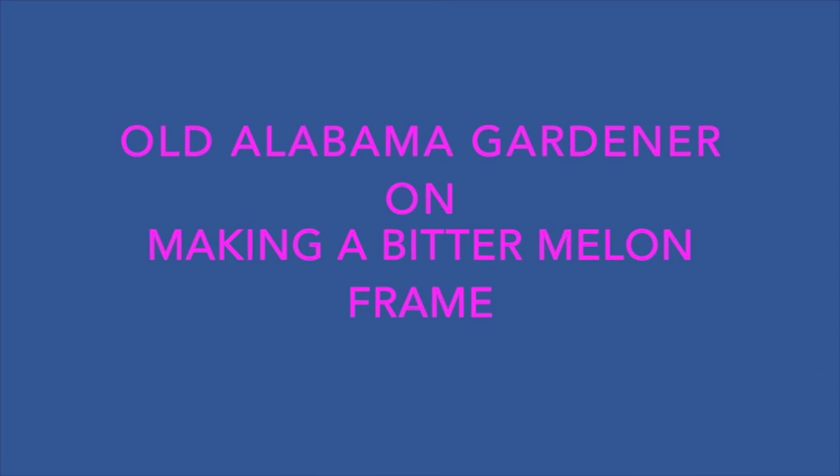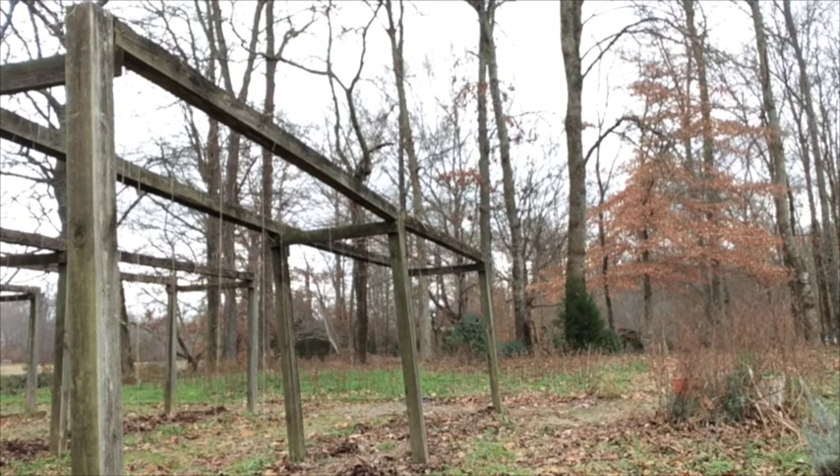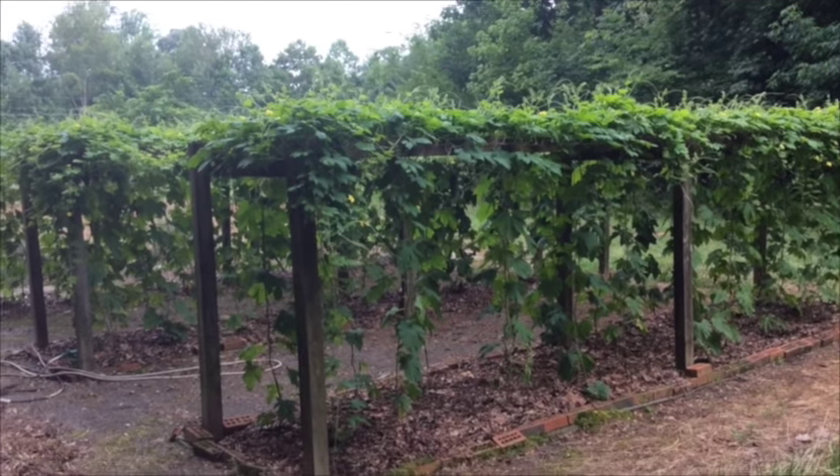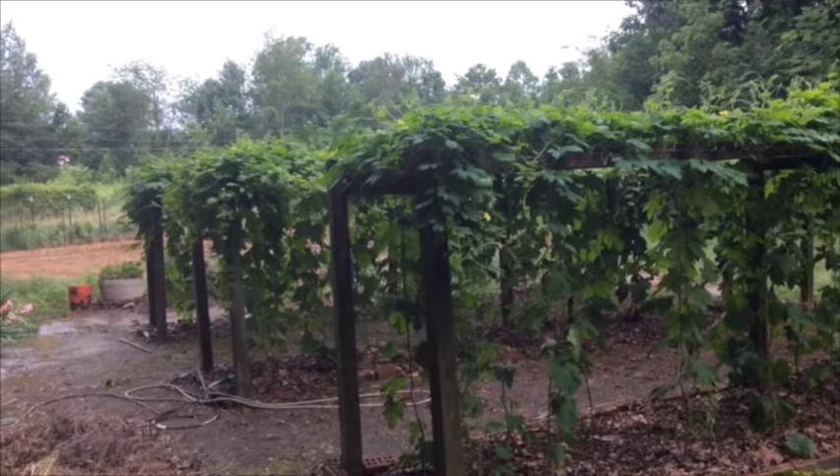Old Alabama Gardener here. I'm going to show you a new way to make a bittermelon frame. You have been accustomed to seeing my bittermelon frame as shown here. The disadvantage of this one is that it's not movable and I wind up growing bittermelon in the same place year after year.